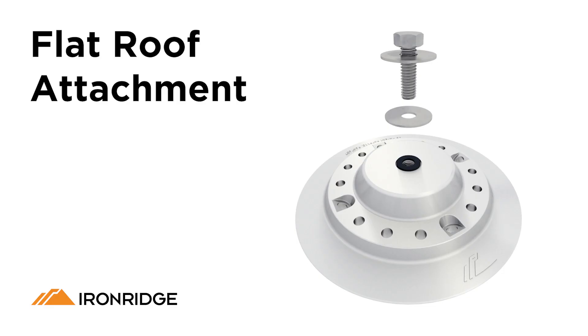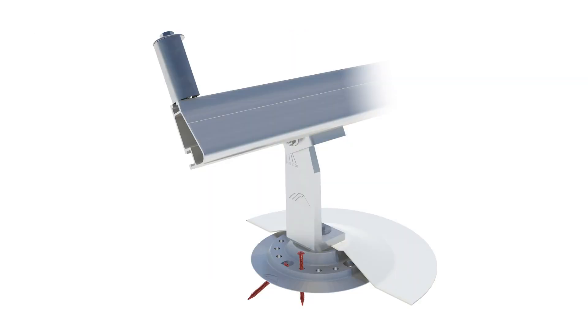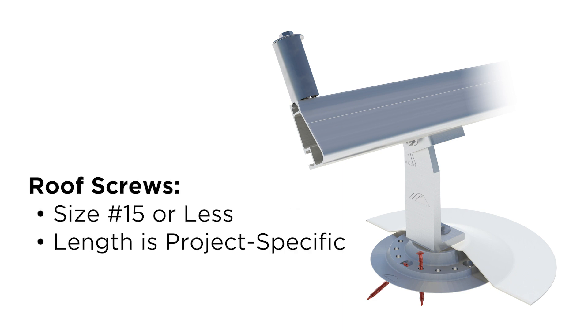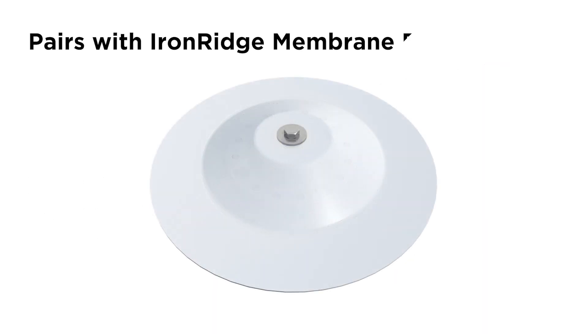Let's take a look at some of the features and things to consider when using the flat roof attachment. The IronRidge flat roof attachment includes two washers and one 3/8 inch bolt for attaching tilt legs. The type, size, and quantity of roof screws to be used will always need to be specified by a structural engineer. The specified roof screw size should not exceed number 15, and the length will be dependent on each specific project. IronRidge recommends pairing the flat roof attachment with our roof manufacturer-specific membrane flashing, but a variety of waterproofing options are available.